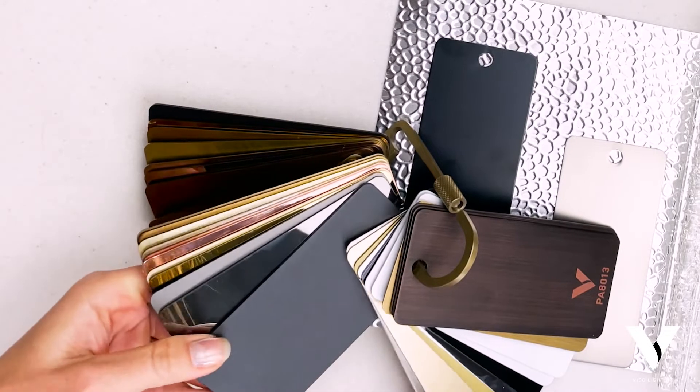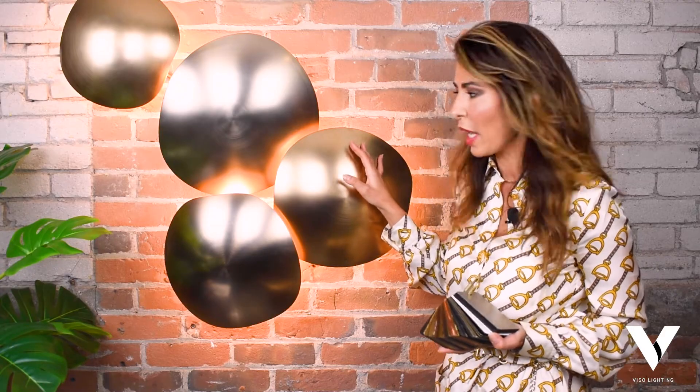Welcome to the Visa Design Inspiration Series. The last two times we covered our Metals Book and our Metals Ring, and today I'd like to talk about the Chestnut. The Chestnut is a part of our in-house collection.